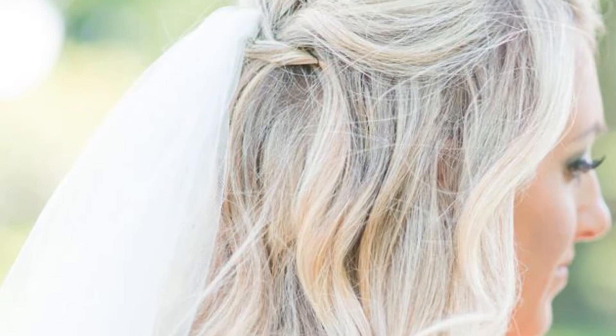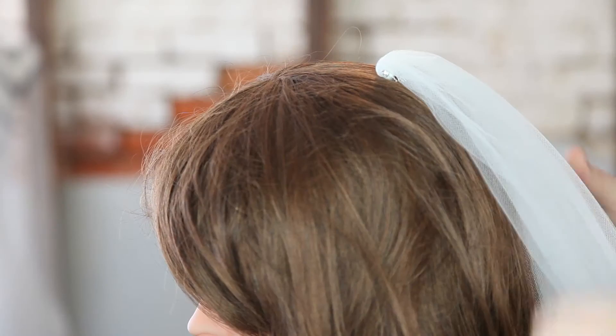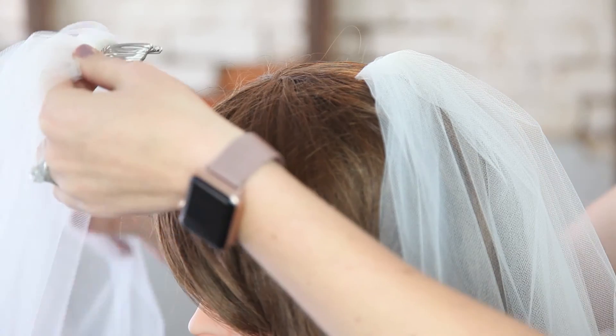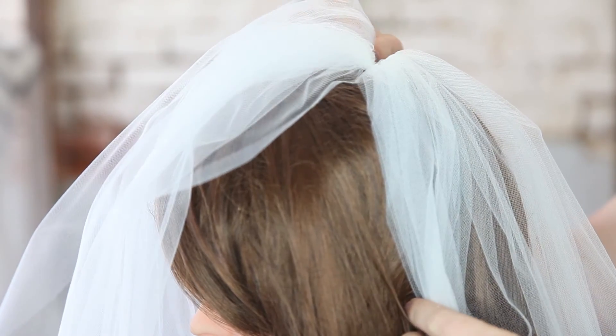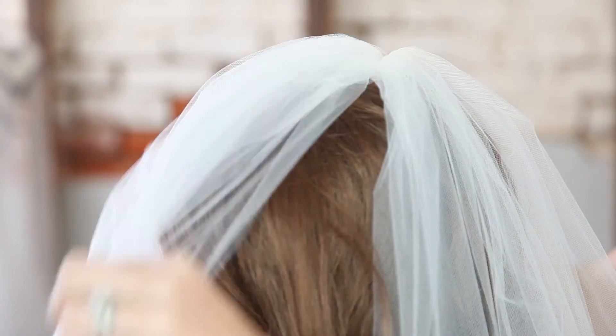This is a single tier veil. You can have it fully laced, you can have it any length. This will go in your hair just like we explained in our last video, down like this. And you're going to take your blusher — it looks almost exactly the same, but it works a little different. You have a really nice meeting point. You would never be able to tell these are two separate veils. And you can still flip it back after he kisses you or after your dad walks you down the aisle.